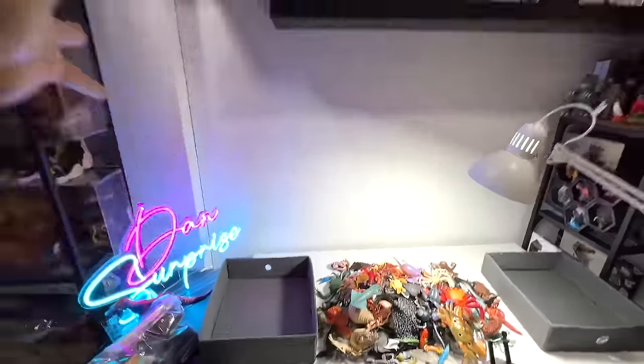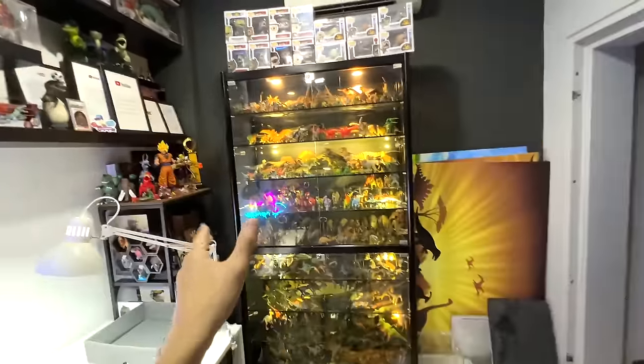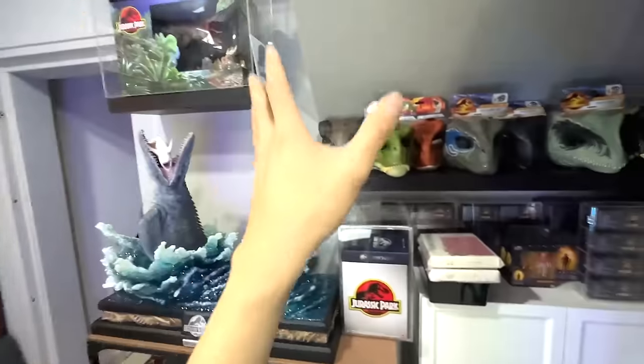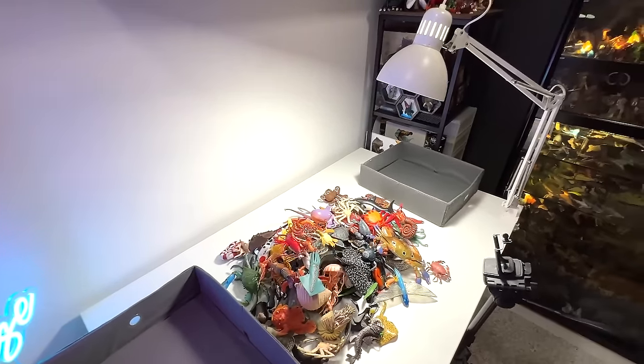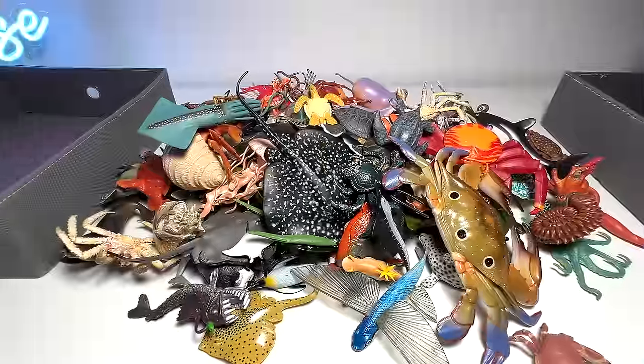So if this is your first time here, this is basically my studio, known as the basement dino dungeon, where we keep all our dinosaurs and of course animal figurines. So let's get started.